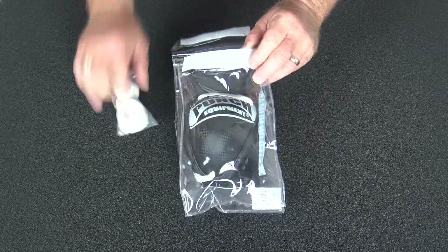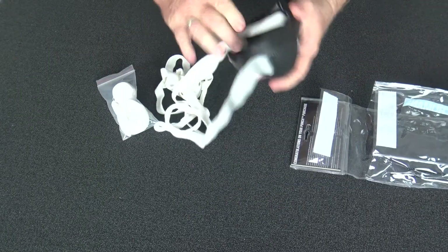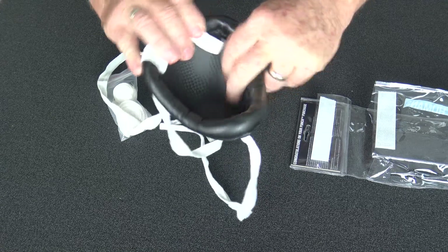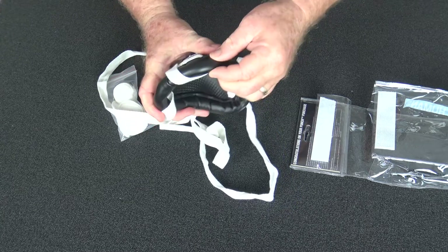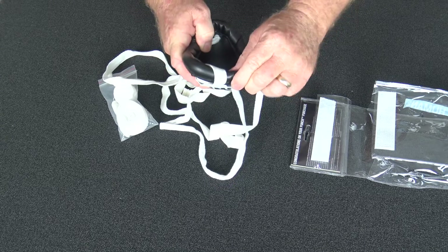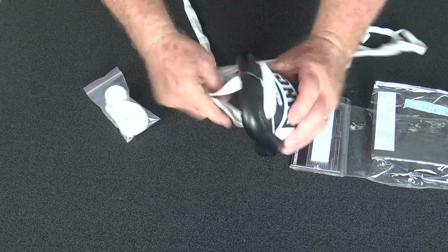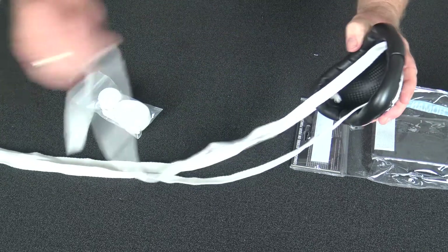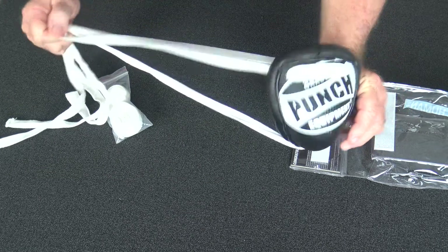Here's a nice little offering from Punch — a lace-up steel groin guard. You've got the carbon fiber lining inside over the steel, great cushioning to protect your inner thigh and groin, and then large flat laces to go around your waist and tie up through the back to make a nice tight secure fit.